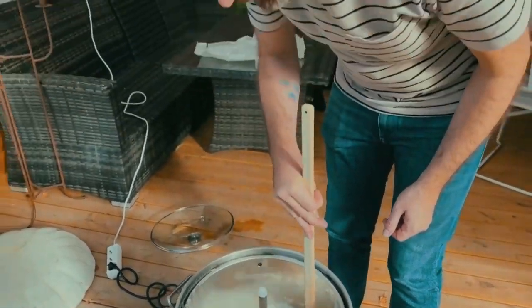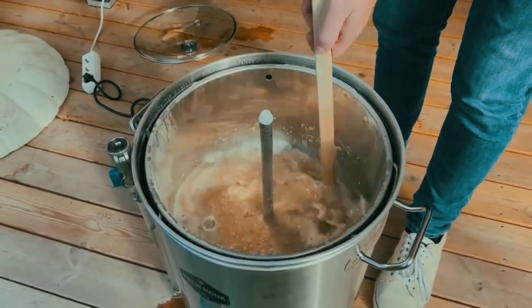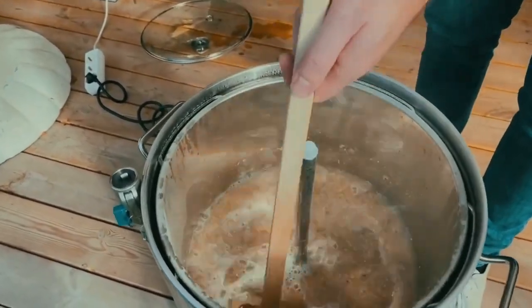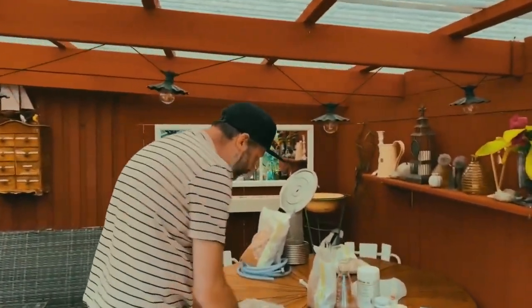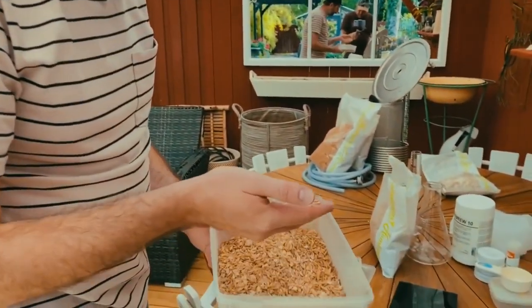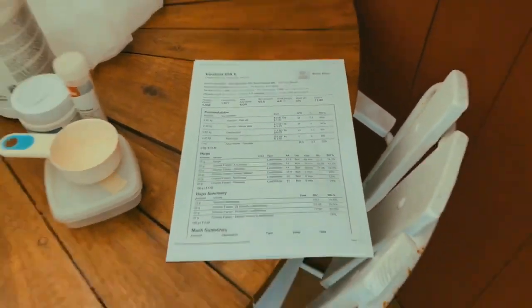We need to stir well to avoid dough balls — or meatballs as I like to call them. Then we add our flaked oats, which give us better foam stability and a bit more body. We weigh them out according to the recipe — about 495 grams, which should be just fine.